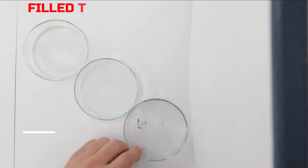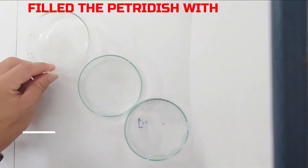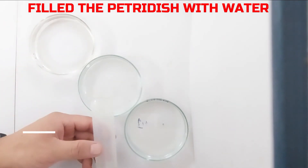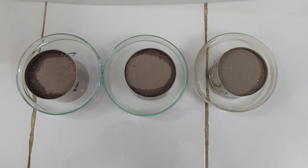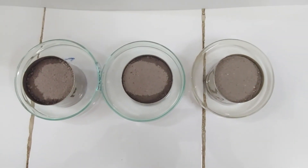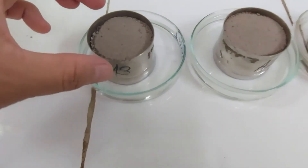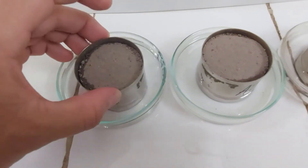Next, take the petri dish — select one having a maximum height — and fill it with water. Place the Keen Box filled with soil into the petri dish filled with water. After this, tilt the Keen Box several times and then leave it overnight.